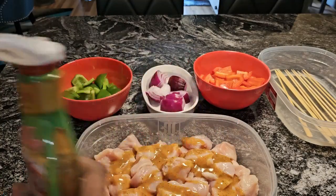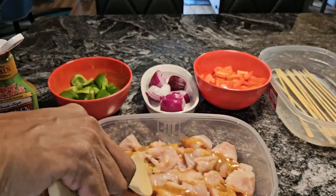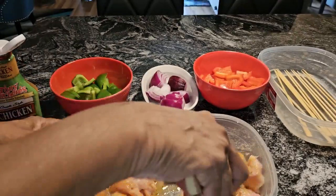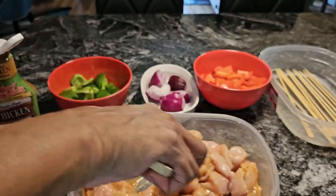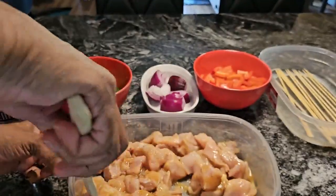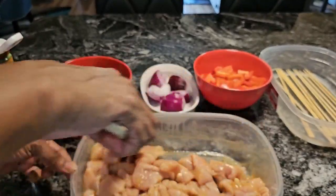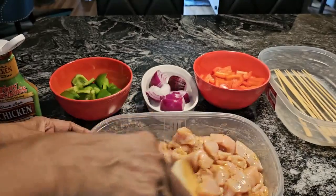This is going to be delicious, guys. Now, if you want, you can put whatever you want on your shish kebabs. Sometimes I use cherry tomatoes or mushrooms, but a lot of times they just fall off, so I'm not going to use those today. Do you when it comes to what you want on your shish kebabs.